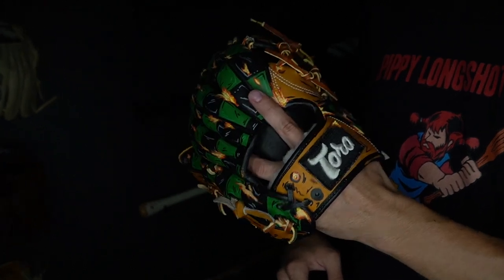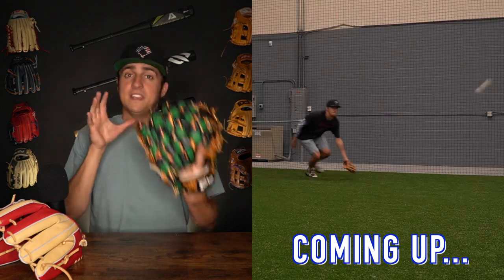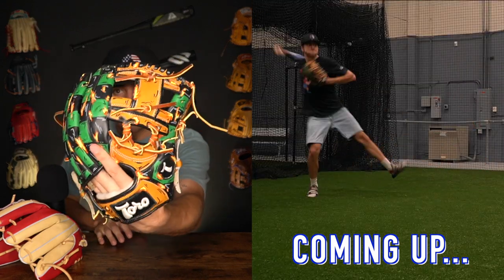This is the Toro Pro Majestic and it clearly just got a paint job. So there are custom gloves and then there's this. This thing is so well done. This thing's crazy.